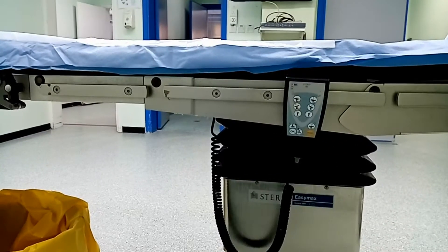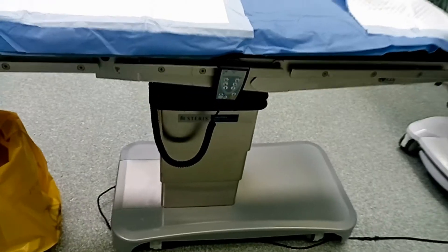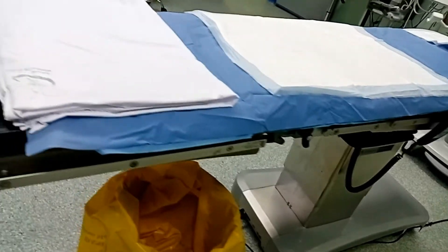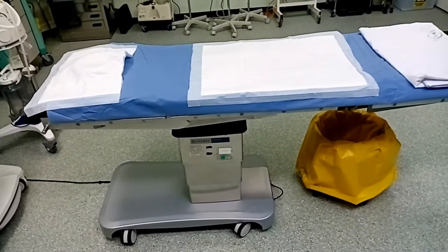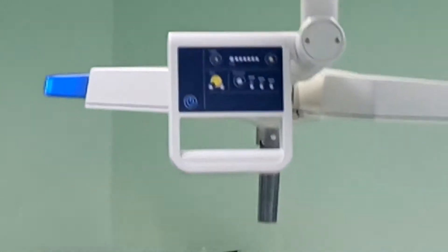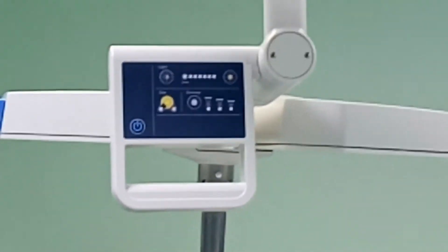الجزء العلوي هو الجزء الخاص بالمريض. الطاولات بتختلف: في طاولات عظام، جراحة، مسالك، ولادة. كل طاولة مصممة للغرض المطلوب. دي طاولة جراحة عادية، بتشتغل بالكهرباء وفيها بطارية في القاعدة للشحن، يعني لو الكهرباء فصلت هتشتغل.